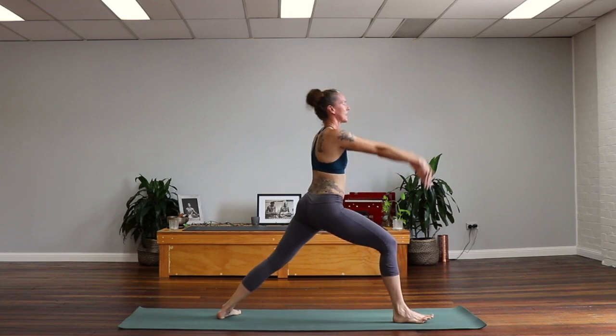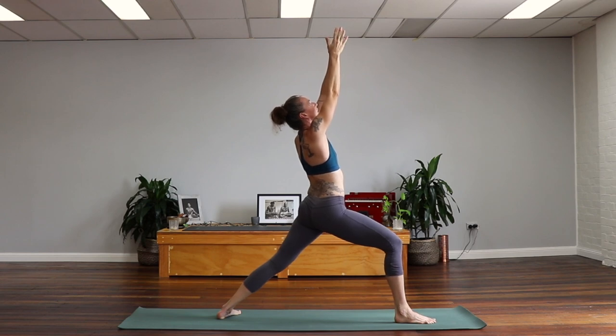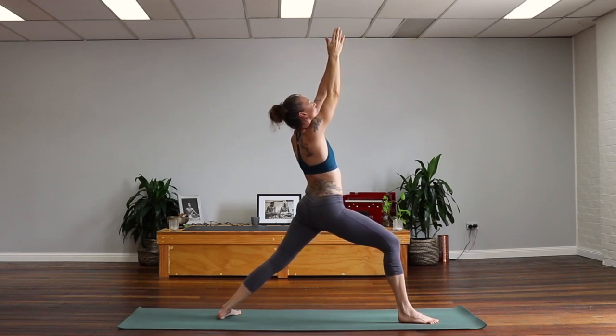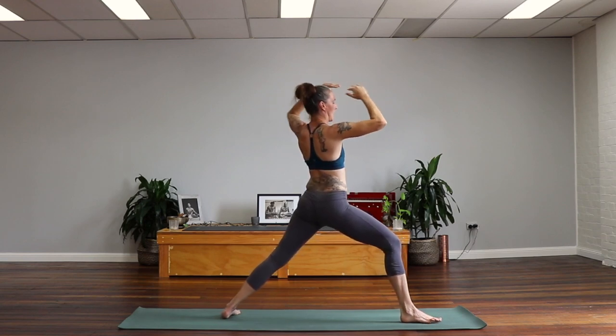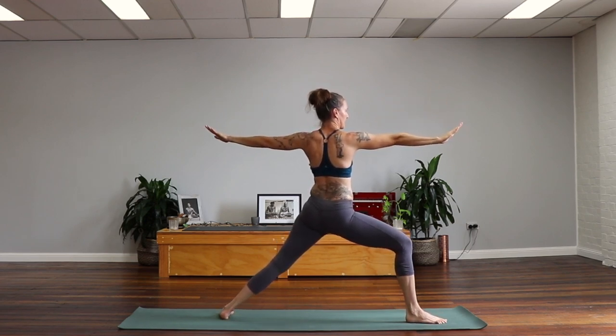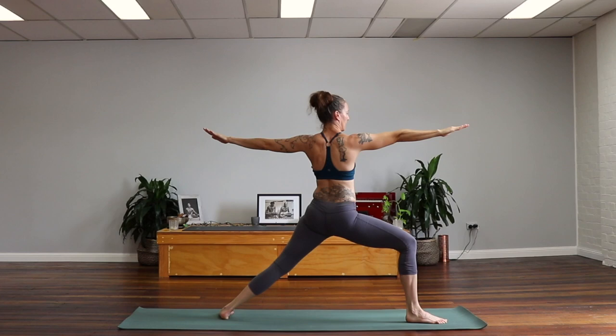Inhale, the arms reach high, palms together, lift the gaze to the thumbs. Stay here. As you exhale, feel that left hip is externally rotated — your left toes are turned to the left and your left knee is in that same line as your toes. One more big breath in. Opening up to Virabhadrasana B as you exhale, spread the arms apart. Take another breath in, lifting up through the spine. And breathing out, relax the shoulders but keep the hands lifted.